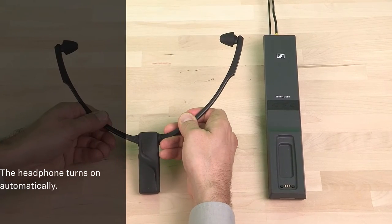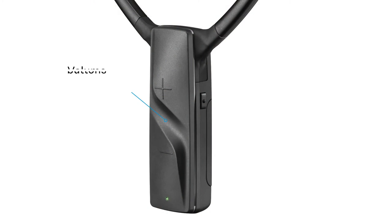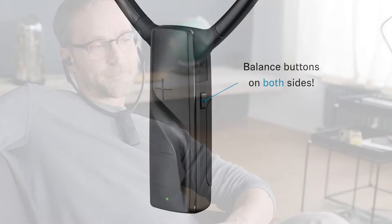The headphone automatically turns on when you use it and off again when you put it down. On the front side of the headphone you find the volume, and left and right are the balance buttons if you prefer to have one side louder than the other. The RS2000 offers you about 50 meters or 160 feet of range and up to 9 hours of battery.